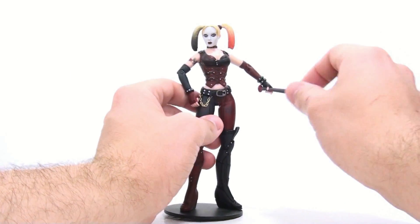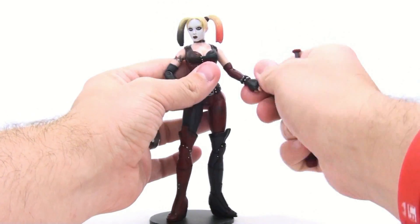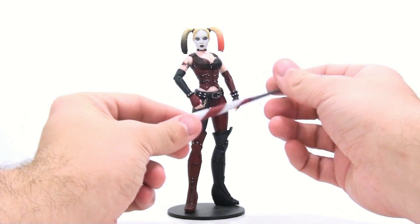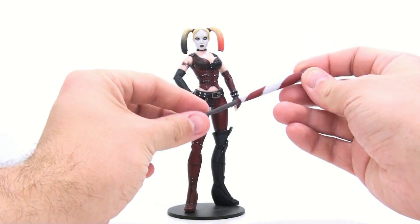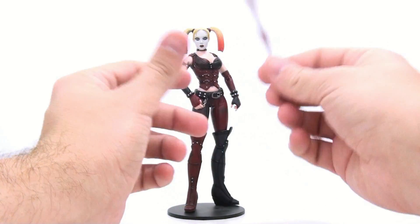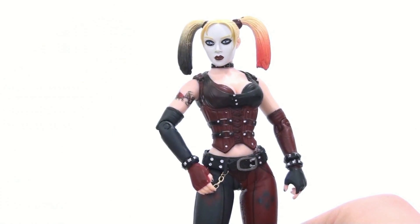In terms of her accessories, she only comes with this bat, and that's really kind of unfortunate. At least the other one came with a couple accessories — she came with the staff and the gun. But the bat itself is not too bad. I mean, nothing spectacular with it — it's kind of got this barbershop pole effect going on, but it's a bat. And she also does come with just a generic black display stand.